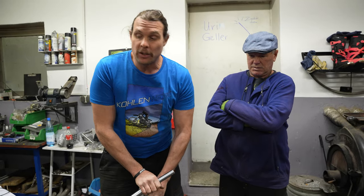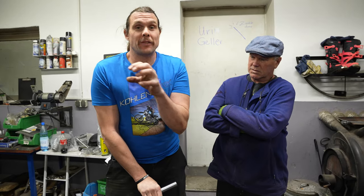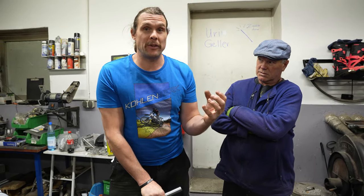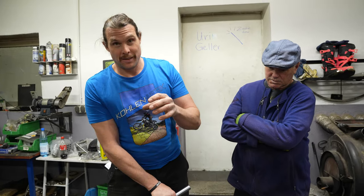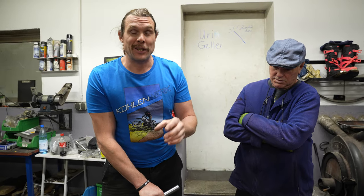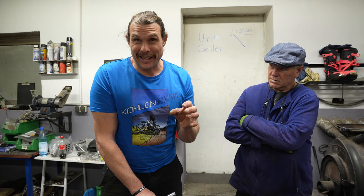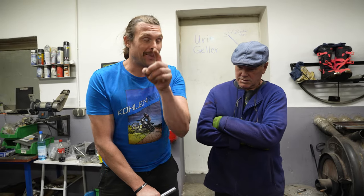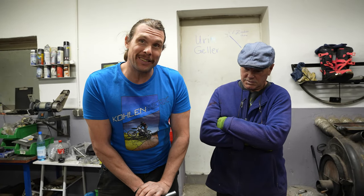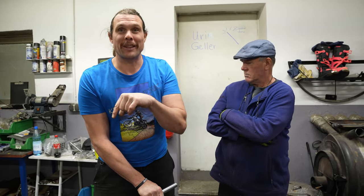Mit den Gabeln haben wir darüber diskutiert, wie wir an gebrauchte Gabeln rankommen. Das ist so ein cooler Kreislauf: Wir verkaufen irgendwelchen Menschen Gabeln einer KDM mit unseren Gabelbrücken. Diese Menschen verkaufen ihre GS-Gabeln wieder weiter. Und hinten bewegt sich der R80 G-S Fahrer, der die GS-Gabel kauft und verkauft seine G-S Gabel wieder weiter. Dann kommen meistens der R45, R65 oder SD-Fahrer dazu. Und somit leben diese Gebrauchtteile immer im Kreis. Wenn es gar nichts mehr geht, verkauft man es nach Italien.